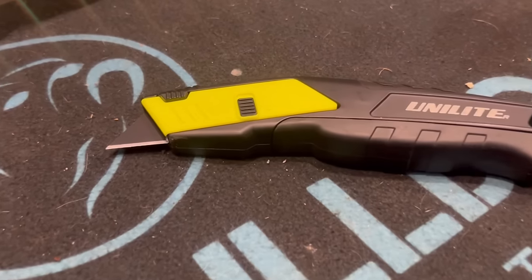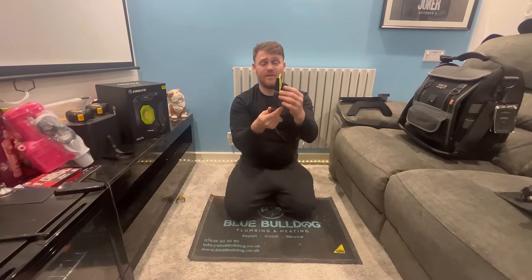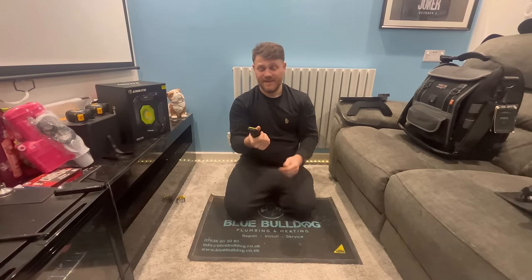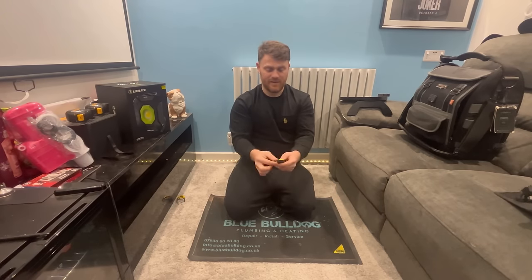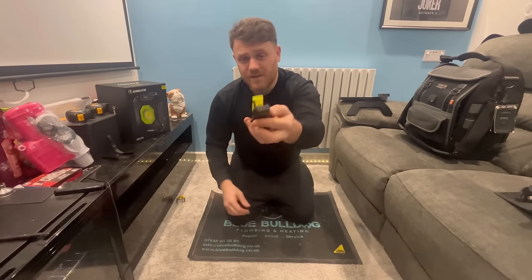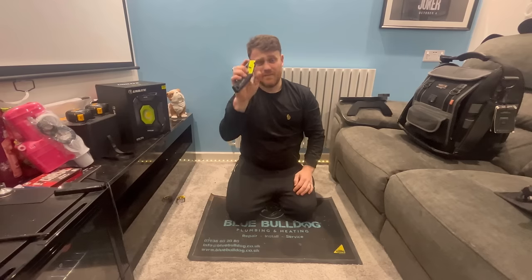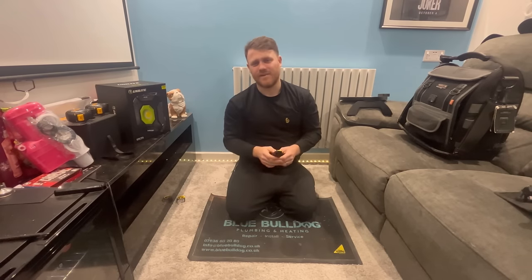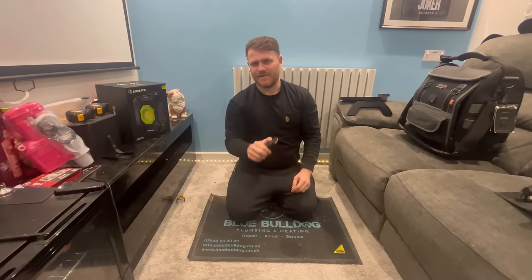I keep a good Stanley knife in there - a Unilike one I picked up on a Black Friday deal. It's got a good grip, not too heavy, the right weight, and there's a lock in the top if you want to store spare blades. Keep one in there for opening packaging or scraping off silicone - though you should really use a plastic one for silicone, but we all use a Stanley blade, don't we.